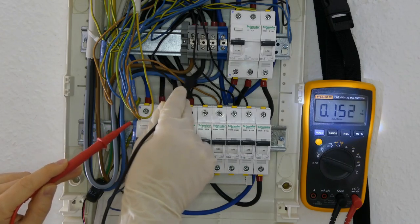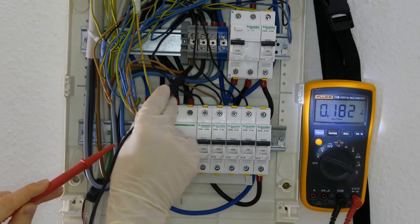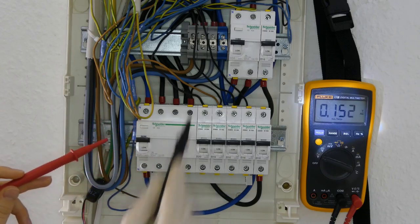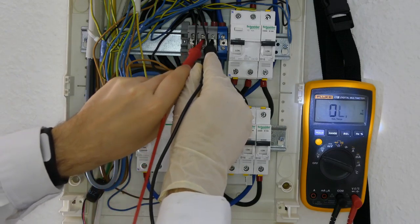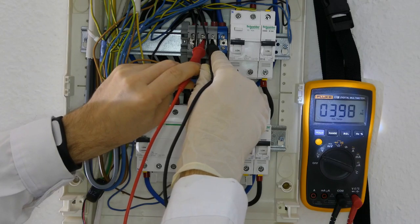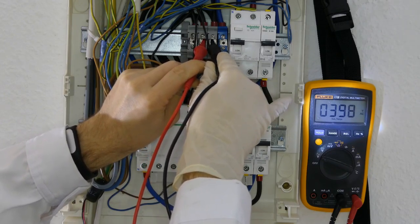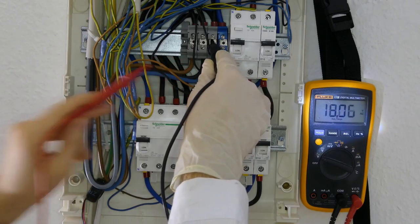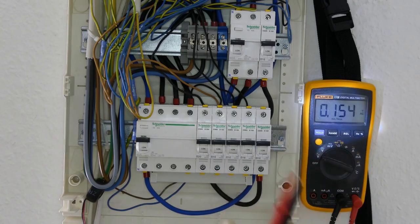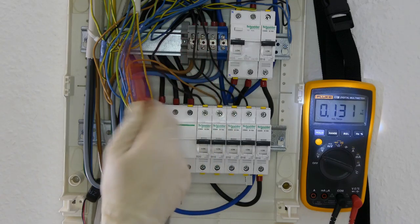Now if it were the exact same phase on all three cables, there would be no difference in electrical potential between two phases. Voltage is just measuring the difference in electrical potential. So now if I put the minus to one of the phases and the plus probe to another phase, you will see that actually I'm at 399 volts — 398 volts. So if it were exactly the same phase, it would be zero volts because there would be no difference. Here it is at 399 volts and this tells me that there is a difference in phases between these two. And this 399 or around 400 volts tells me that there is kind of a phase shift of 120 degrees, and we'll see what this means.